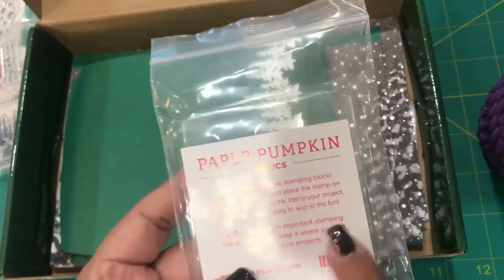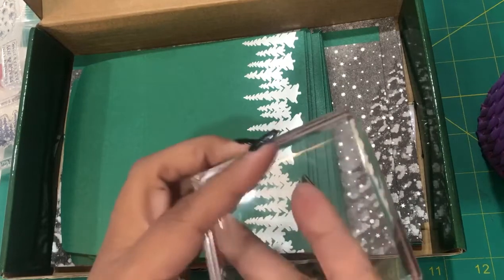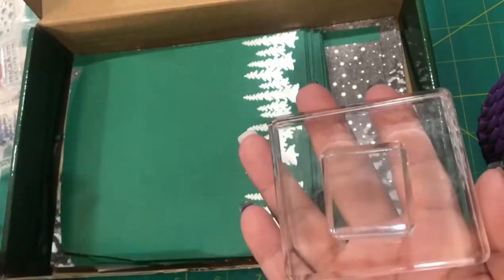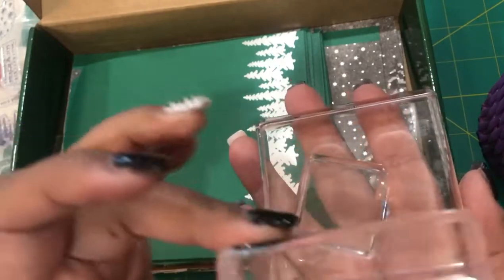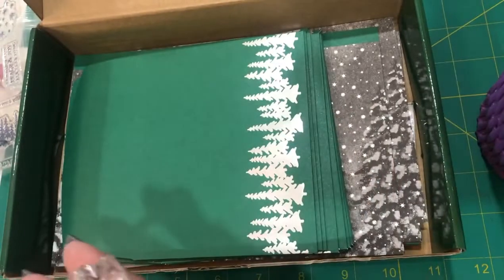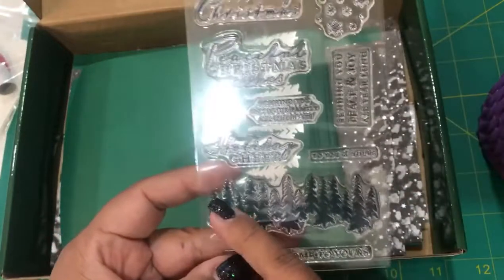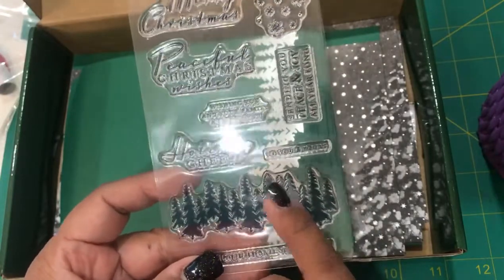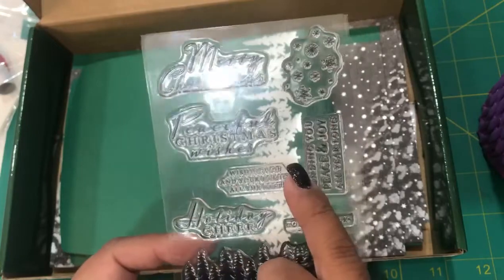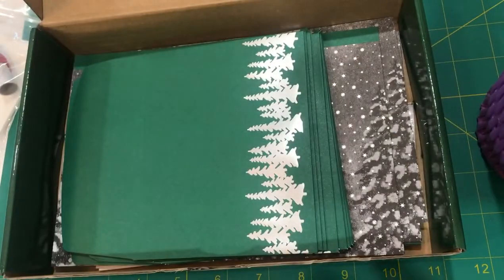If this is your first time receiving Paper Pumpkin, you will receive your very own acrylic block. In time you may want to start ordering additional ones — it's just a preference. I do sell these on my website in many different sizes, so you can use one block for the sentiment and another for the other stamps without switching everything out, which makes it much easier.